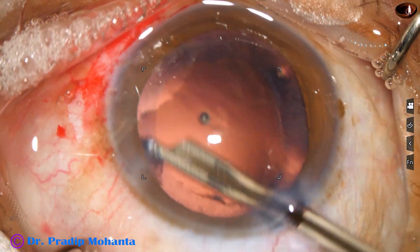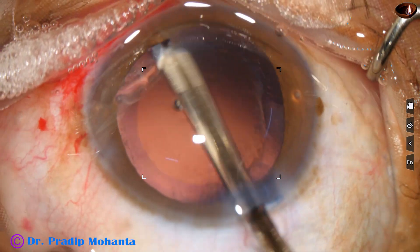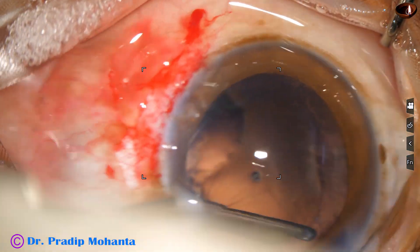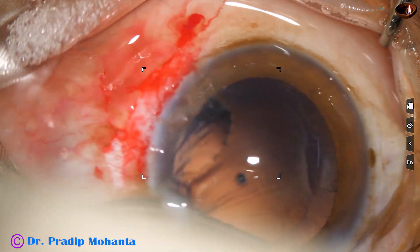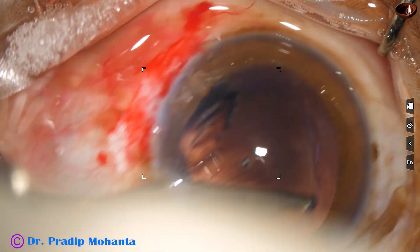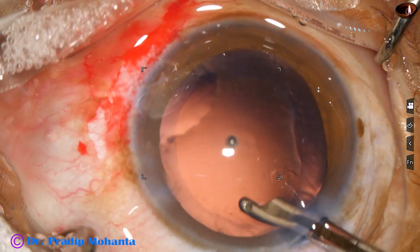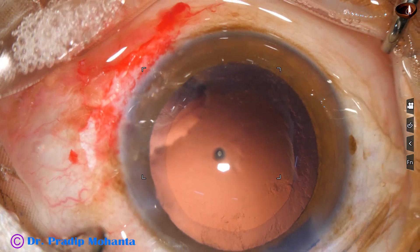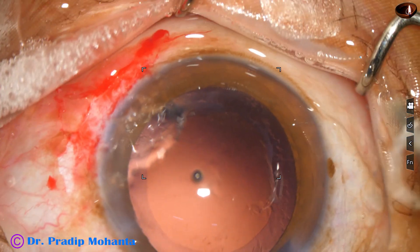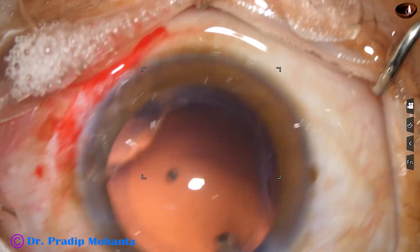Then I remove the cortex. Cortex all around is removed, going through the main wound. Sub-incisional cortex is removed going through the side port. Cortical cleanup is done. Some fibers are there, but the posterior capsule is clear. And this is polishing of the posterior capsule.